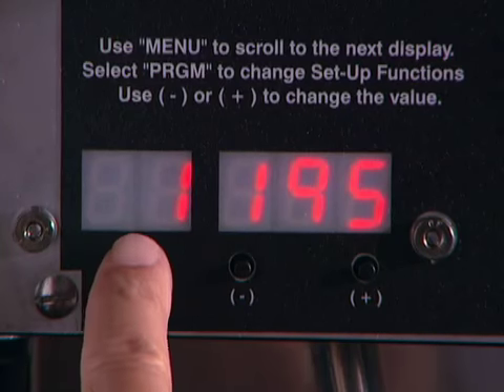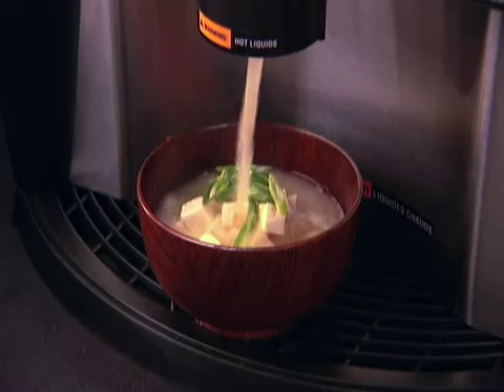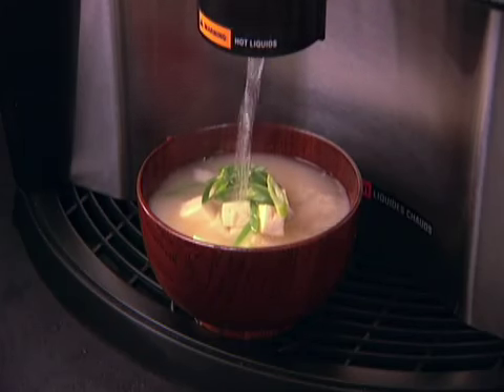You can adjust the thickness, temperature, and quantity to the way you like it. Push the start button and you will have aromatic Miso soup in just four seconds.